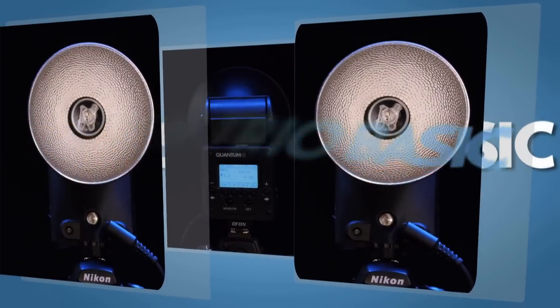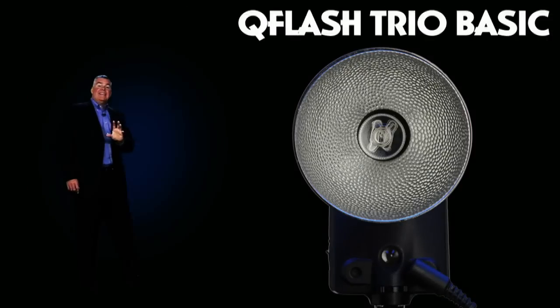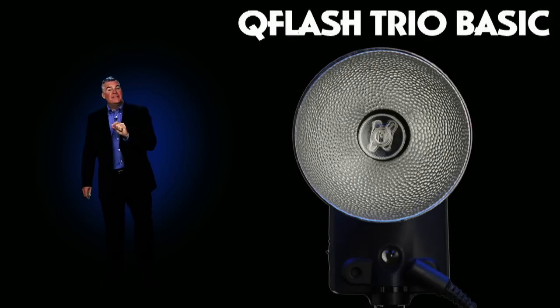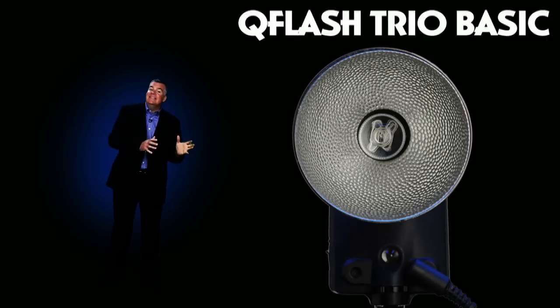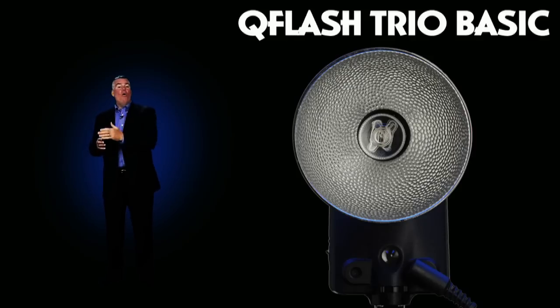Upgrading your speedlight for faster, easier and better flash photography. The Trio Basic is the affordable yet high-performance speedlight that simply slides into your camera's hot shoe and delivers great flash over and over again.